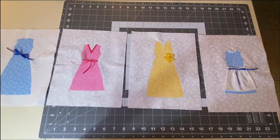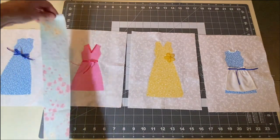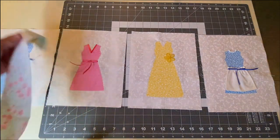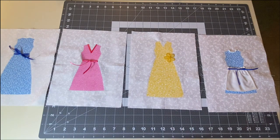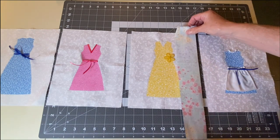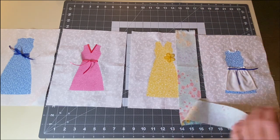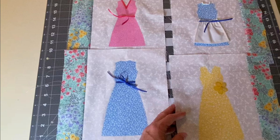Next, lay out your dresses in the order you want them in your table runner. For your border fabric — the two-and-a-half-inch strip — we are going to attach that to only one side of each block. For the two dresses on the left, sew the border strip to the left side. For the two dresses on the right, sew the border fabric to the right side. If it's easier, you can cut the strip into pieces ten and a half inches long and sew one to each block.